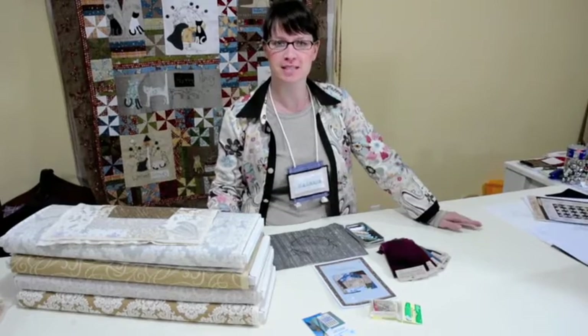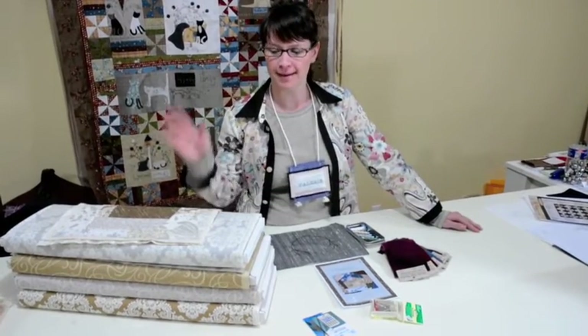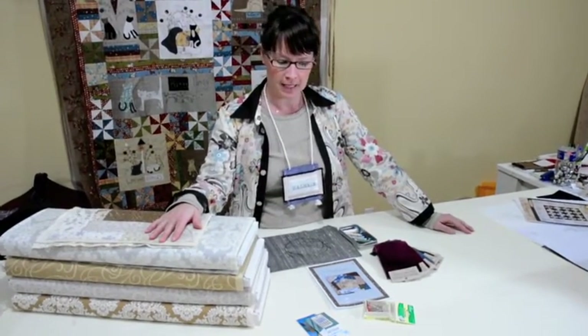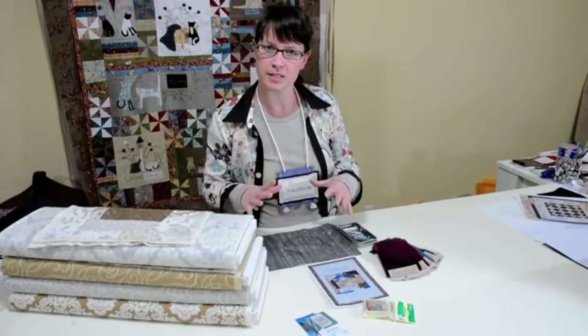Hi there, I'm Valerie from Pastimes Online and I wanted to welcome my Crazy Christmas Club members to our new group starting up here right away. I just wanted to talk about what's going to be in your kit and how the process is going to work.